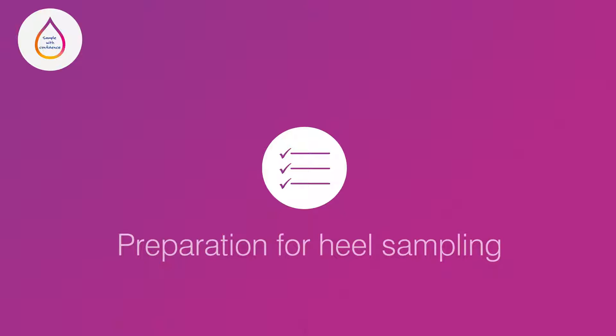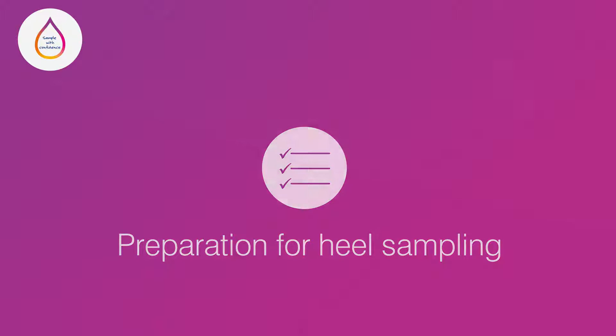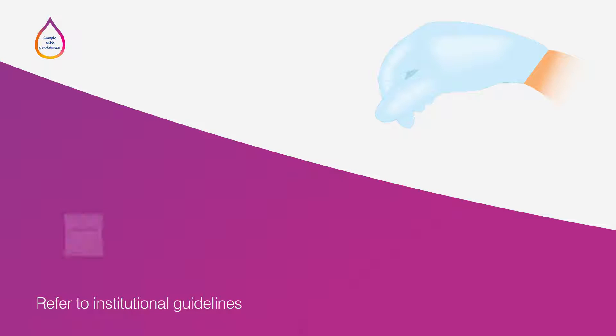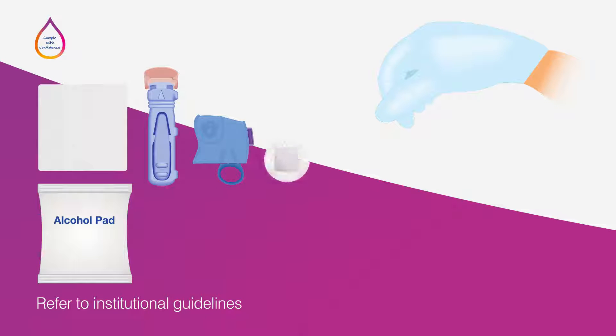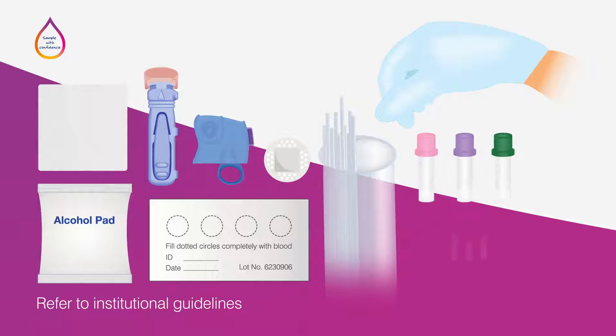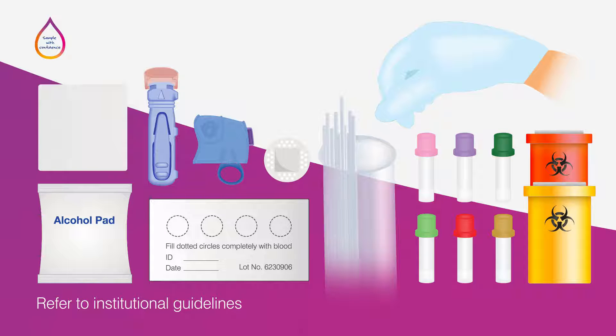Start by consulting your institution's guidelines for the type of test you are planning to perform. Determine the amount of blood you will need to collect and gather the equipment required. Equipment may include gloves, alcohol pads, gauze, safety lancets, a bandage, blood collection paper, capillary tubes or other capillary blood collection tubes, and a biohazard sharps container.